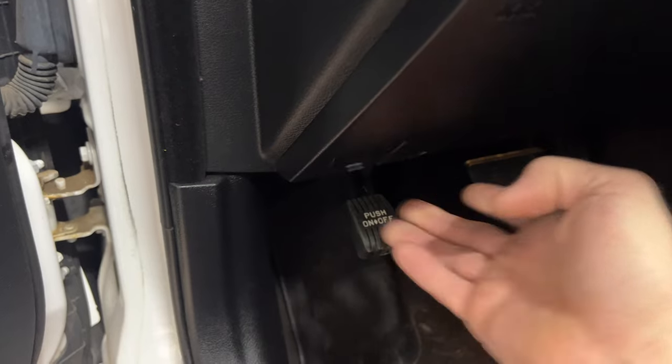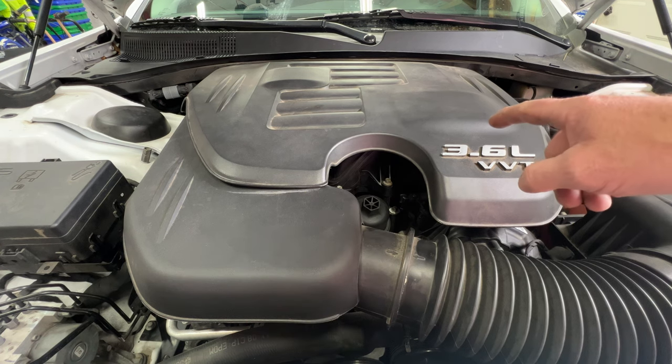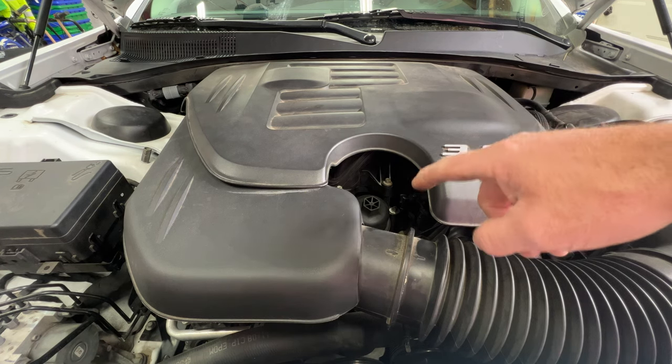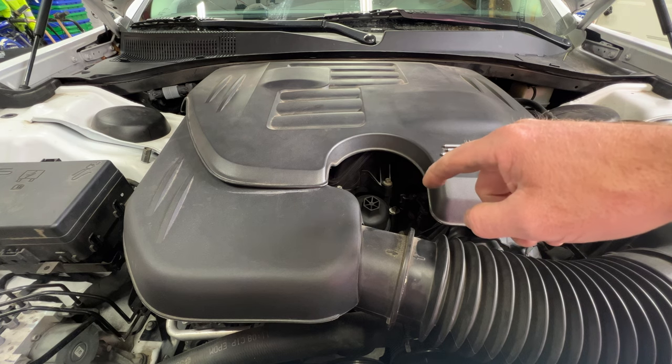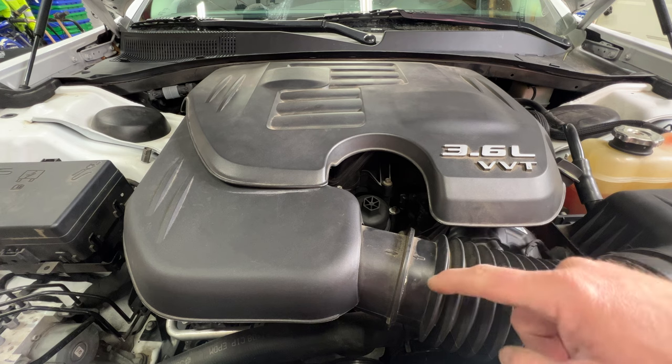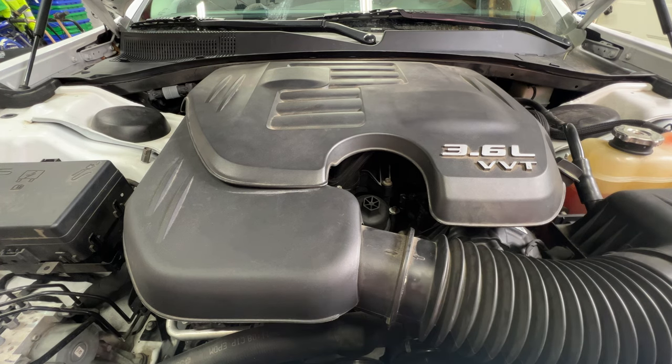First thing you want to do is go ahead and pop your hood. I just want to let you guys know I'll be doing three separate videos at the same time, so hopefully I don't leave anything out. The first video is going to be replacing all six spark plugs. Second video, I'm going to go ahead and replace the oil filter housing and cooler. And then on the third, I'm going to be replacing the thermostat, the coolant pipe, and draining the cooling system as well.